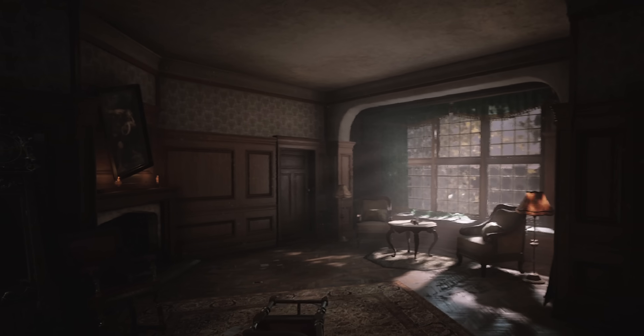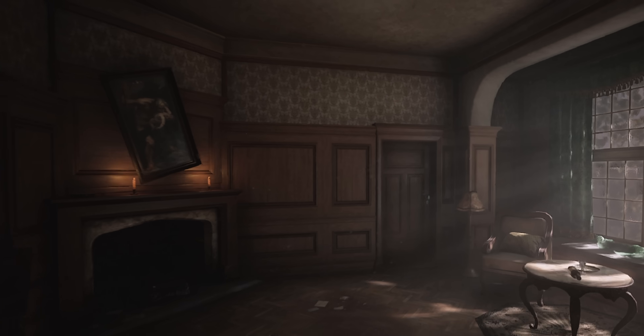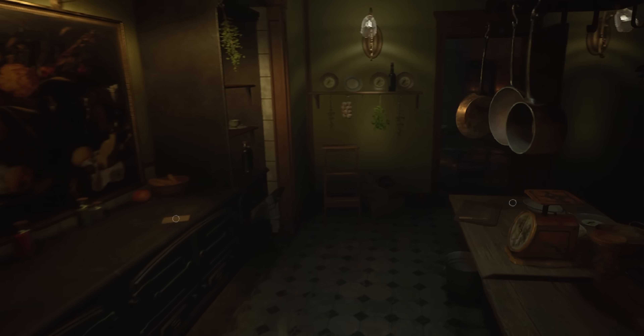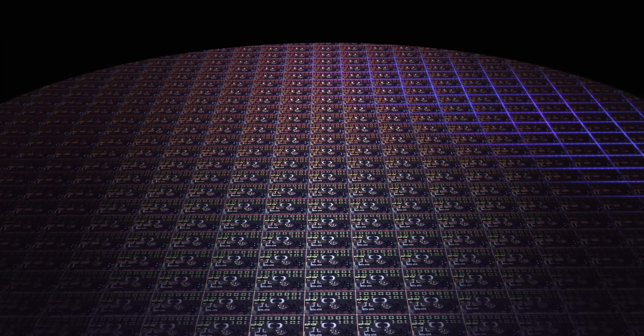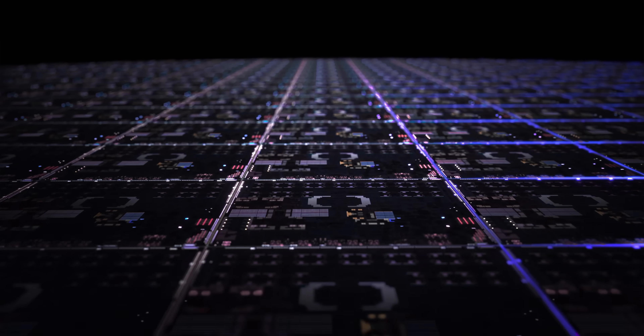Did not think that I would be saying that, especially given that we just got new Apple Silicon MacBooks back in January, not but 10 months ago. But we're already at the M3 generation, and not just the M3, but the Pro and the Max.